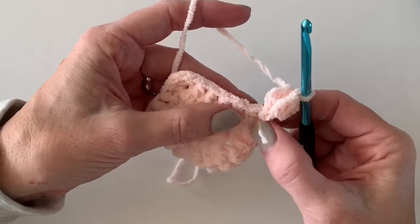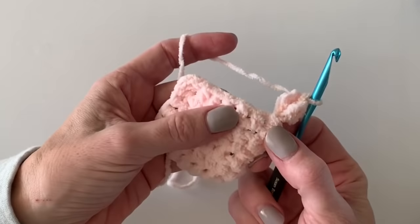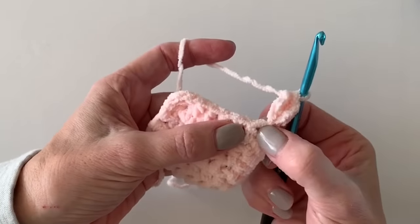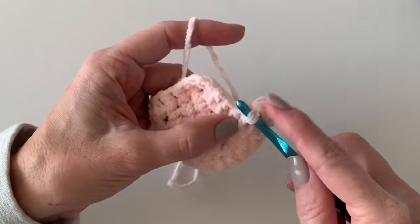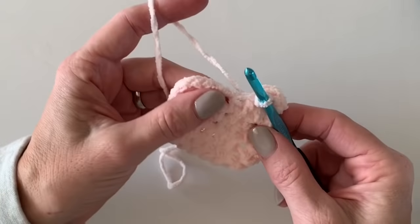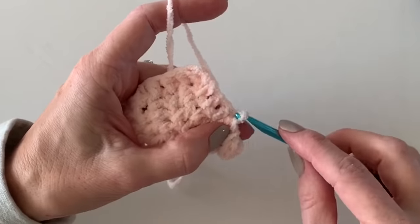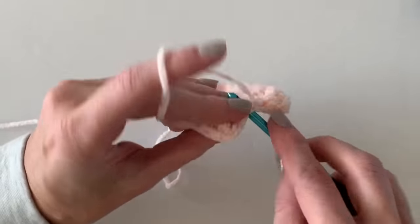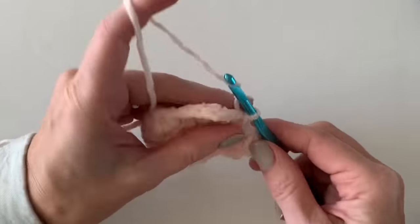What happens is this yarn naturally just wants to curl together. All I'm going to do is slip stitch down to the next space — not the space I started, I'm going to the next space — and slip stitch it down onto the edge. Then I'm going to slip stitch over two more times for a total of three, and start all over.